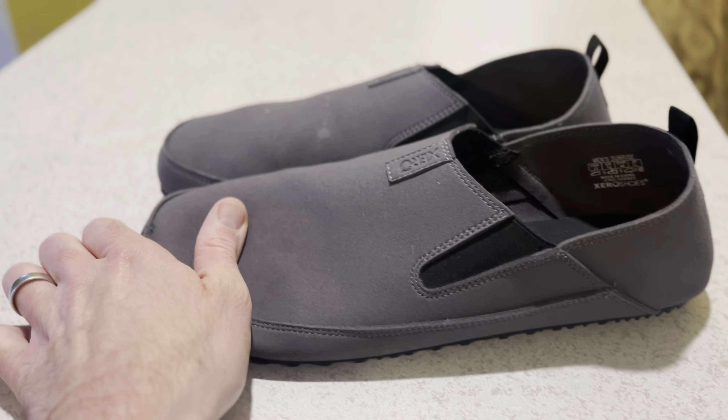The microfiber is nice and smooth. Very comfy to touch, keeping the temperature conditions just right for lounging around the house with no socks on.